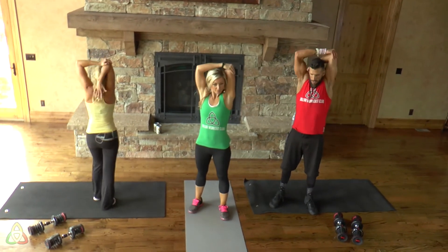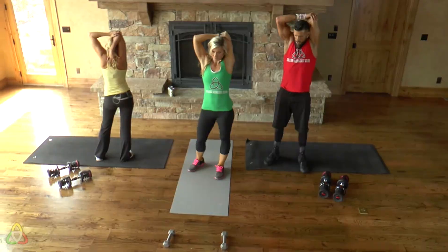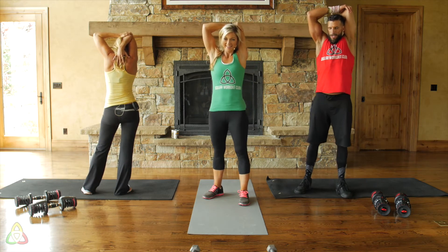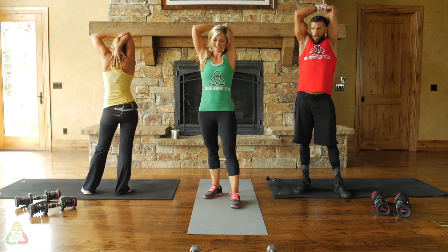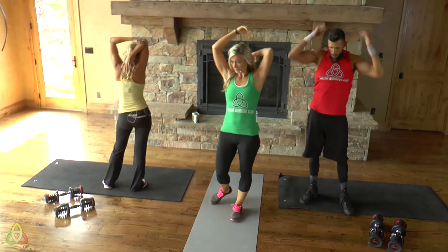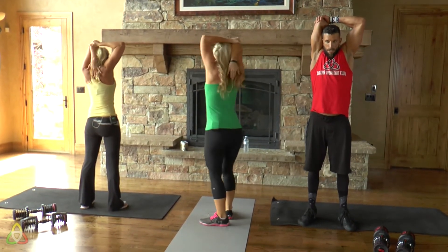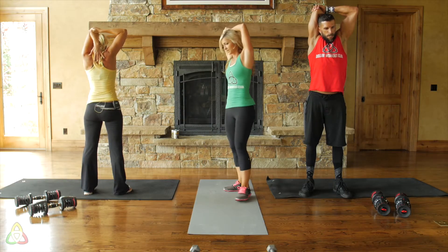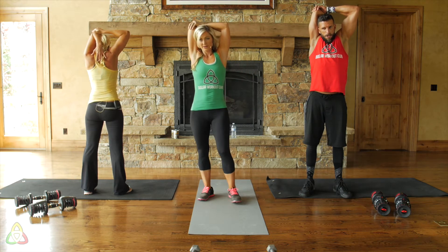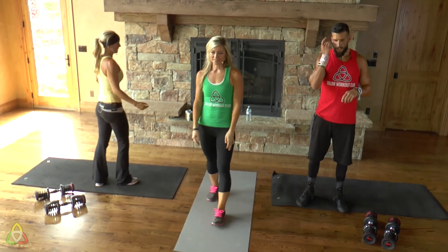Hold this for a deep stretch in your tricep — it should be engorged with blood from all those exercises. Switch arms, shake it out, and see how far down you can get that hand on your back. Keep it close to your head. That was a tough workout today! It was kind of fun switching up the Tabatas like that — you'll see us do that occasionally just to switch things up and keep it from getting routine.